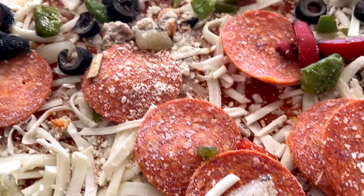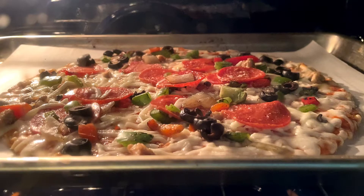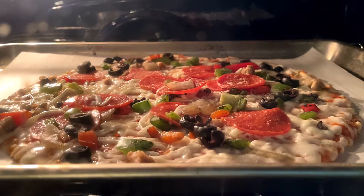Six minutes on the clock — this is what the pizza looks like going into the oven. I'll see you at the brown table. I think it will be pretty delicious.